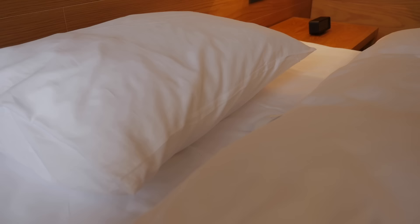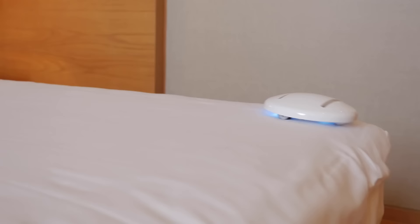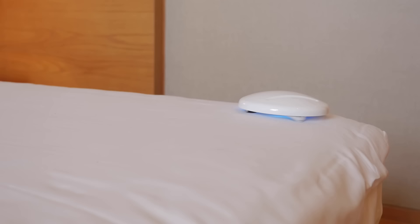CleanseBot is the first all-in-one cleaning robot that you can take on all of your adventures. With built-in artificial intelligence, 18 sensors and 3 different modes, the CleanseBot might just be the smartest thing you pack.